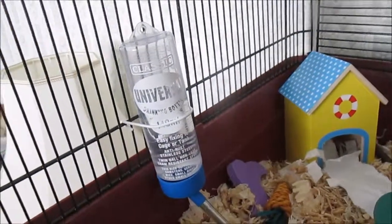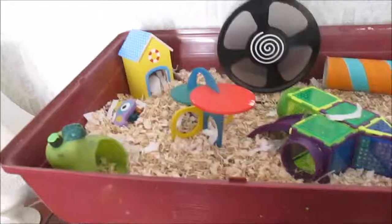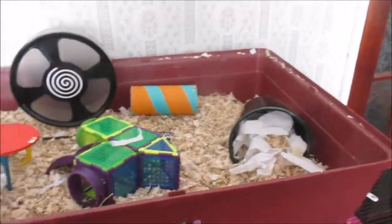Just over here he has his universal drinking bottle, which is 140ml. So here is just an overview of the base of the cage.